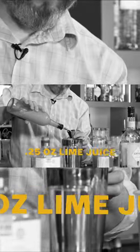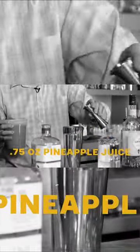Half a thing of honey. Then I would do maybe three quarters of your pineapple juice and then a quarter of lime. And you're on to your aperitivo.